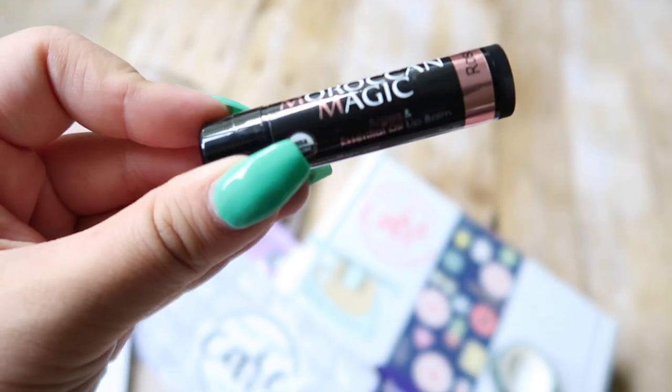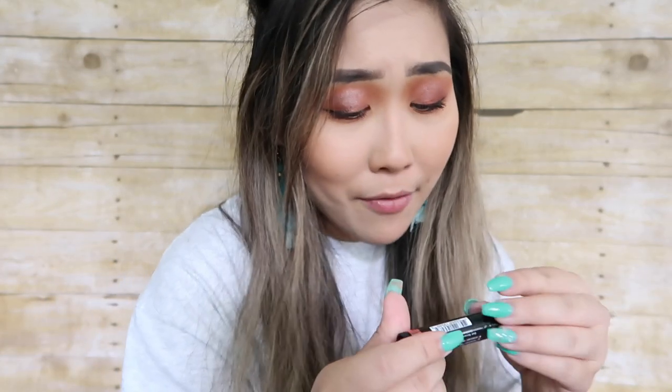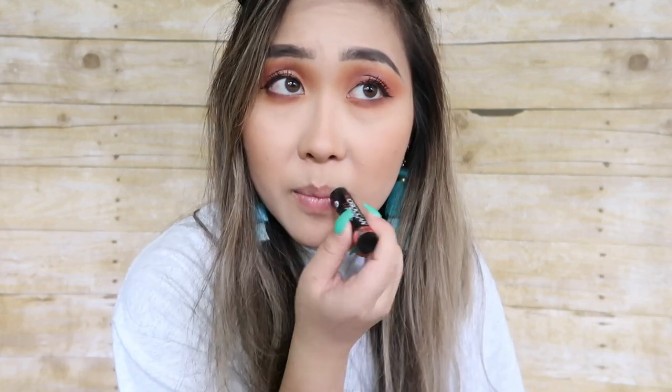The last item in the September box was this chapstick — it says Moroccan Magic argan and essential oil lip balm. I think it's just hydrating and I assume it smells really good. And you always need chapstick because I always lose mine. I can never finish a full chapstick — I don't think I know a single person that has finished their entire chapstick tube.